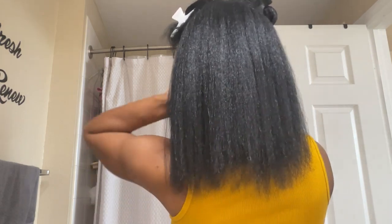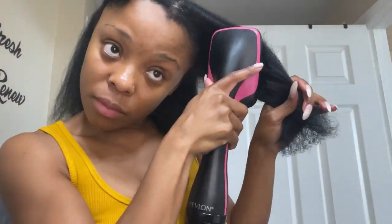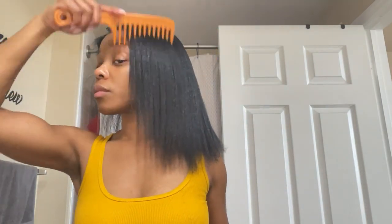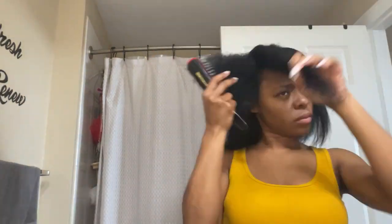I just completed the two sections in the back and look at my hair — I haven't even begun to flat iron. This is just me detangling and blow-drying. Look at that third section: no flat iron, just blow-dry. This blow dryer is no joke — it is a must-have.